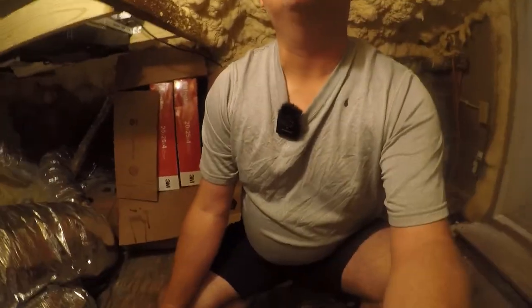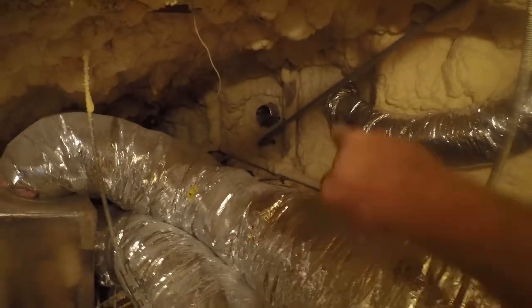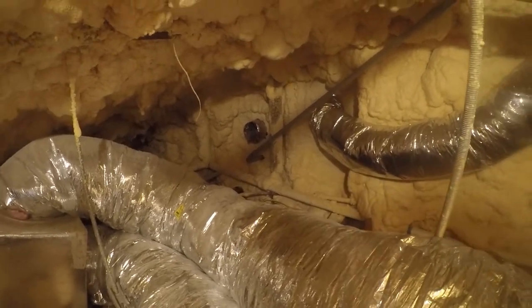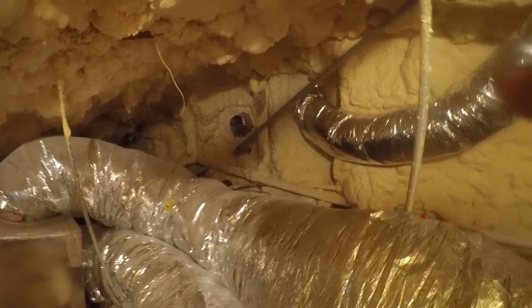Hey friends, it's another HVAC video. I'm gonna work on putting the rest of the conduit in — I don't know how far I'll get. Let me make sure I got audio — yep, I got audio. I need to run that conduit outside of the house, so let's go look and see how this is going to work on the outside, because that's going to determine which side of that conduit goes on.